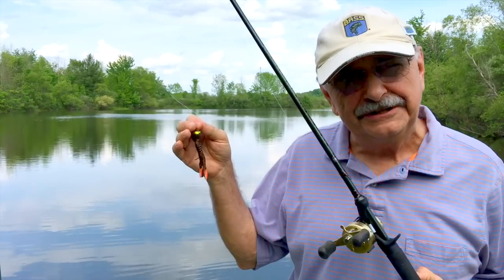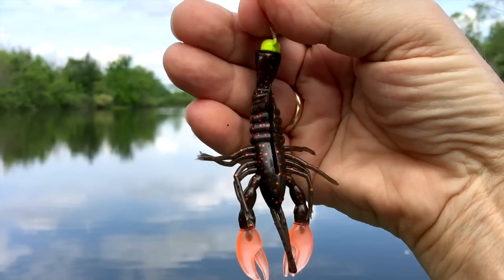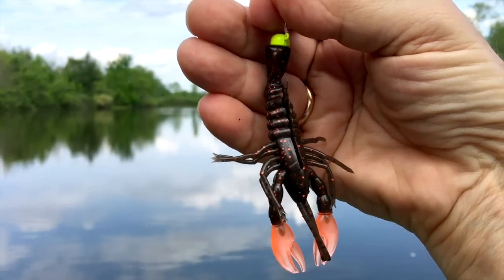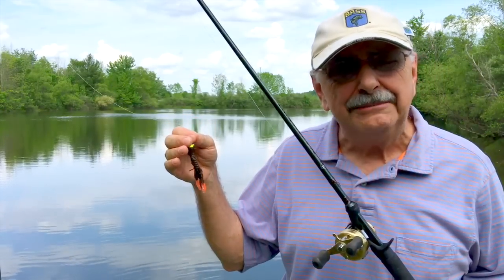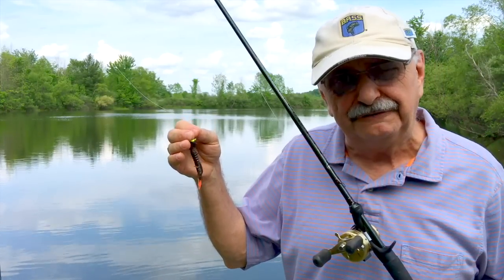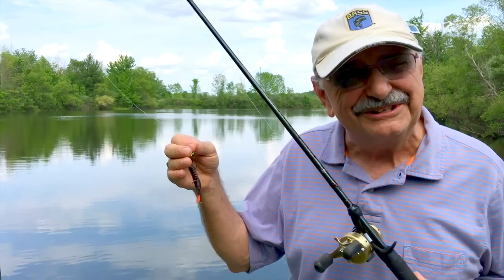I'm gonna start off with this. This bait is called a Crawdads. It's made by Z-Man Lures. It's four inches long. I hooked it to this lead-headed jig — it's a 1/15th ounce Shroomz. I'm gonna have a description of all this stuff in the notes below. I don't know if I rigged it right or not, but let's give it a try.